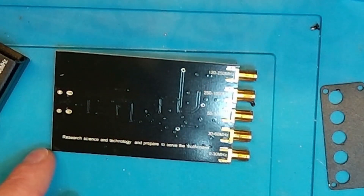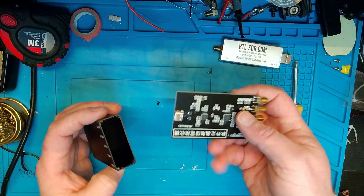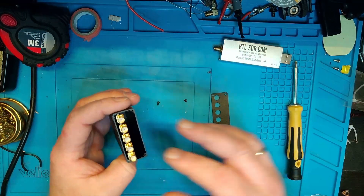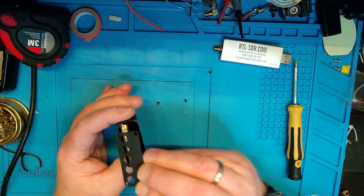If we turn it around and zoom in, there's a text here: 'Search science and technology and prepare to serve the motherland.' That's about it, but it's a clean PCB, well made, looks great. Let's just put it back together and I'll get to why you shouldn't buy one of these.